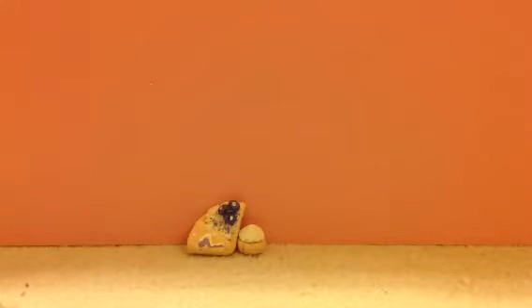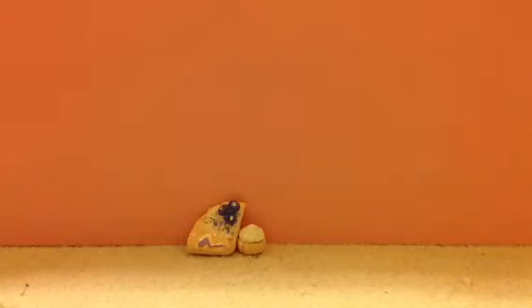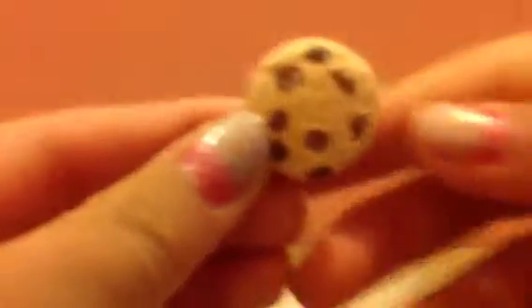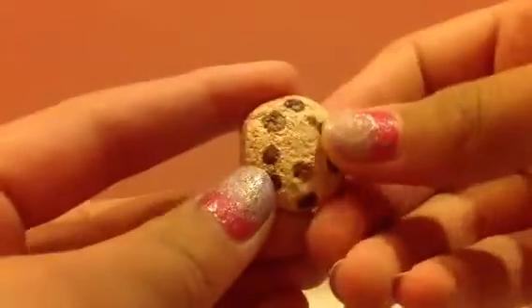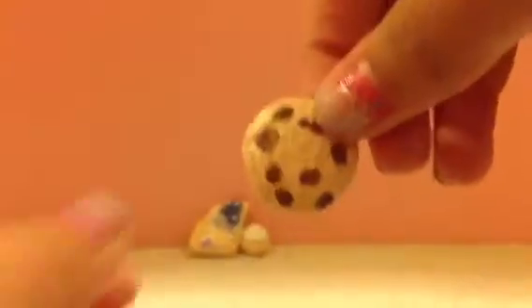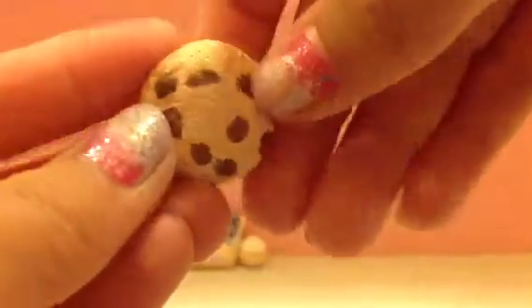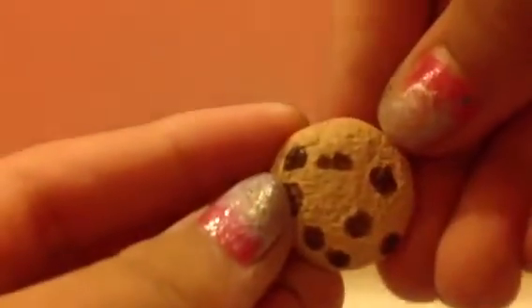Then she gave me this little cookie, which is really cute. I like how you made the chocolate chips — that's really cute. If you could shade it with chalk pastels or eyeshadow again, that would look great. And I like how you textured it — that's really nice.